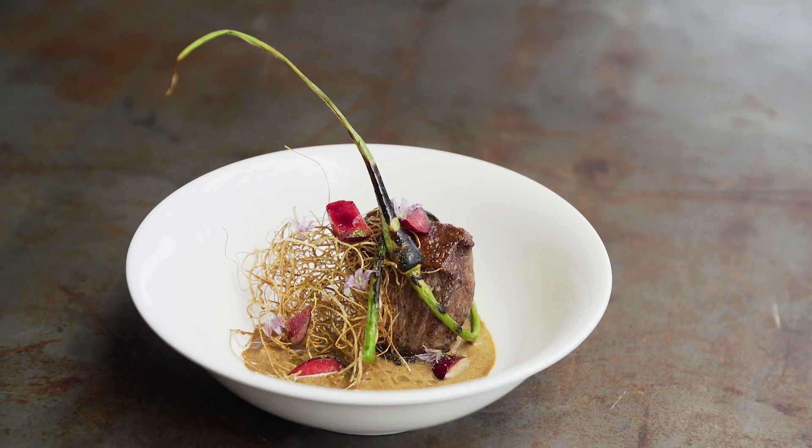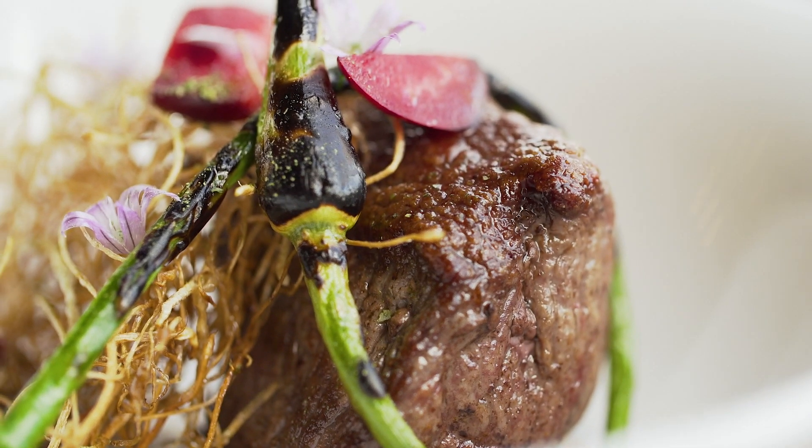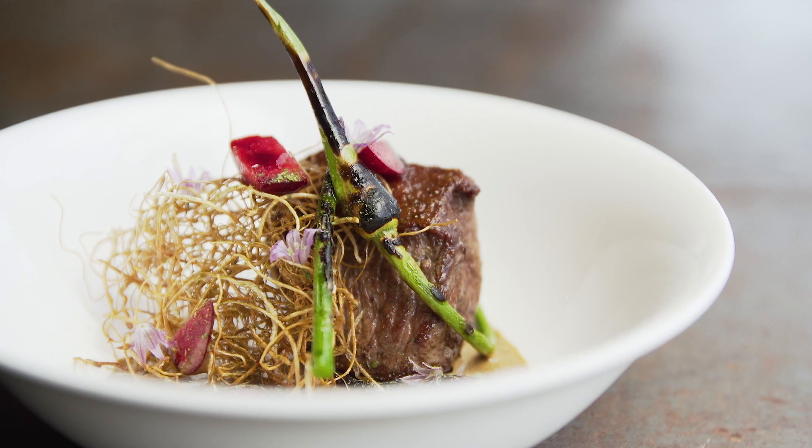This dish really explores the different flavors and textures of garlic. The venison provides a nice clean sweet meaty flavor while the cherries produce the acid to balance everything.